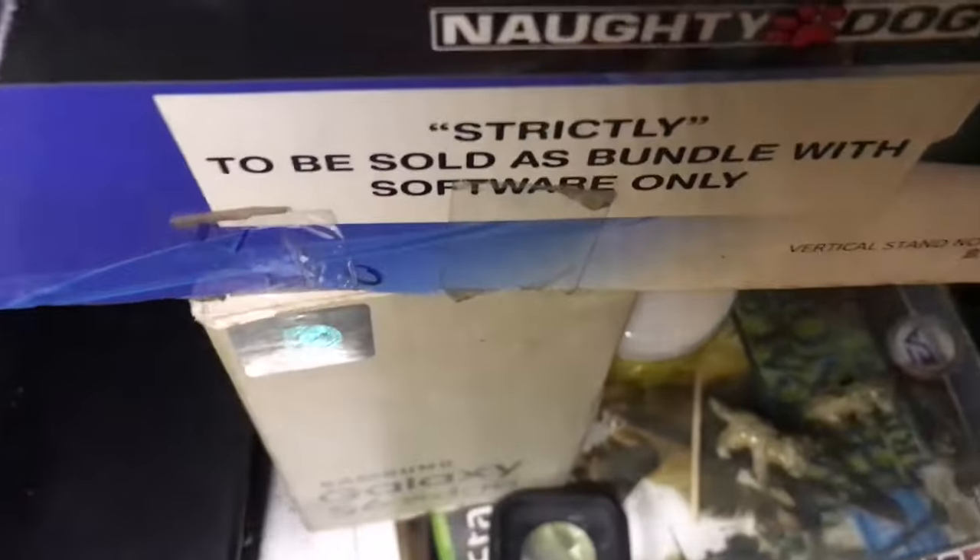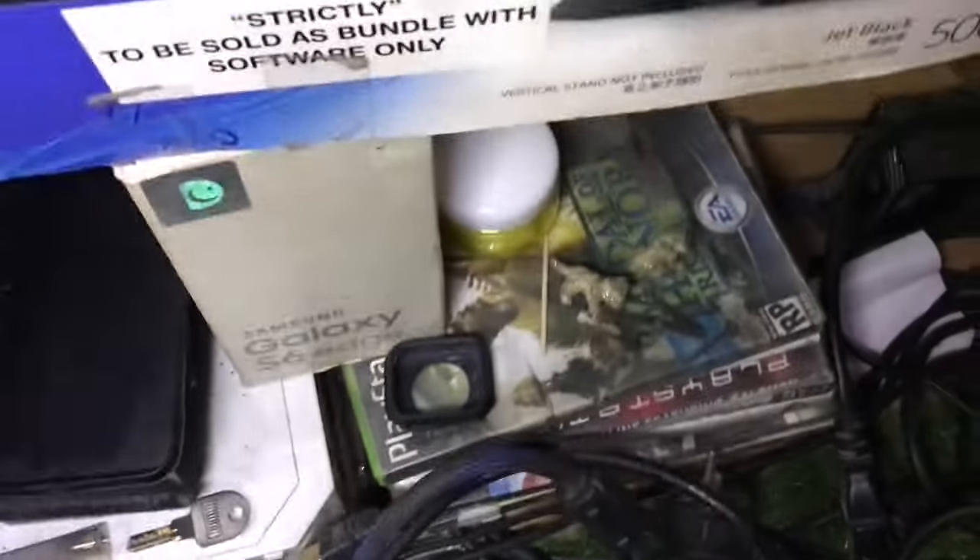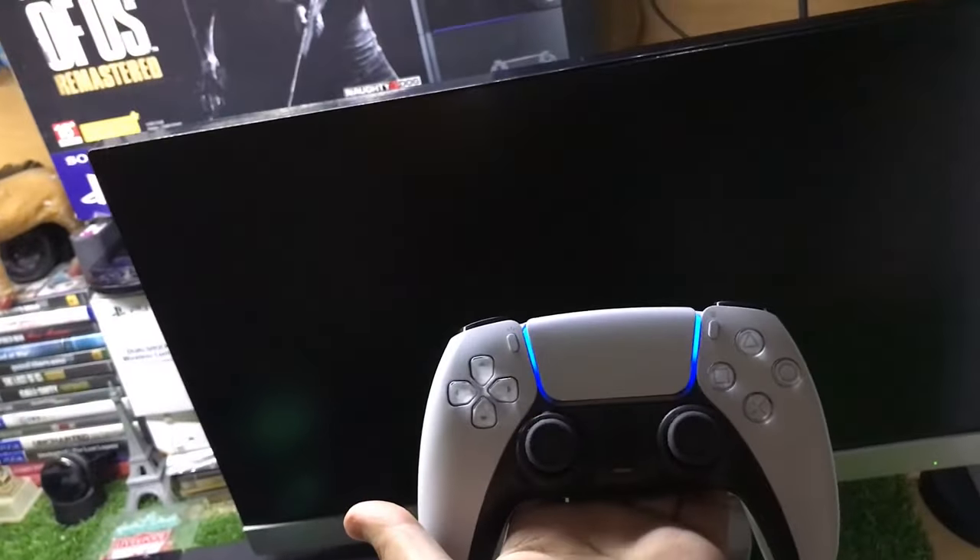Now you just have to connect the second end of the HDMI cable to your monitor, and that's it. You connect the HDMI cable to your PS5 and to your monitor. Let's see if it works — I'll turn on the power and turn on the PS5, hopefully it will work.